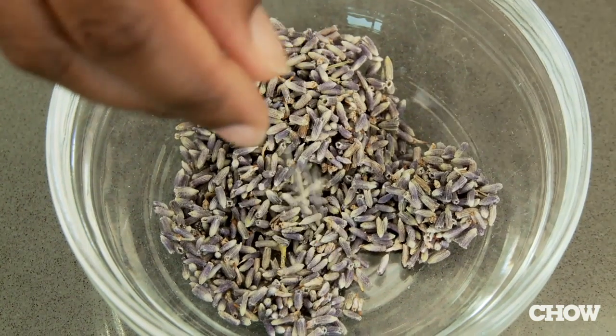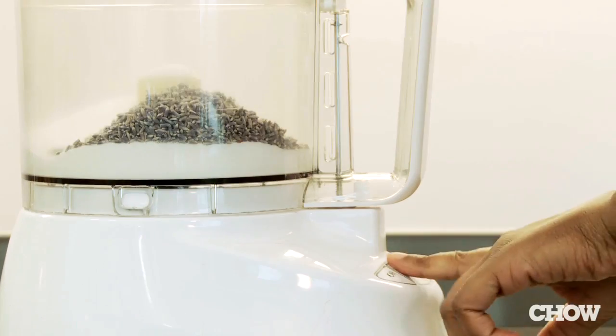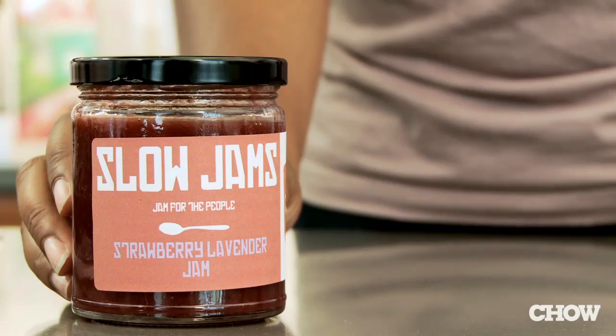In the case of lavender sugar, all you have to do is add a tablespoon of lavender to one cup of sugar. Throw them into your food processor and grind them until they're finely mixed. You'll have a great purpley sugar that adds a lot of complexity to your jam or preserve.